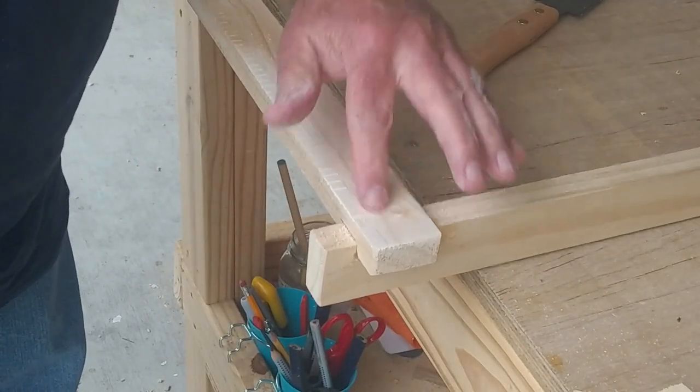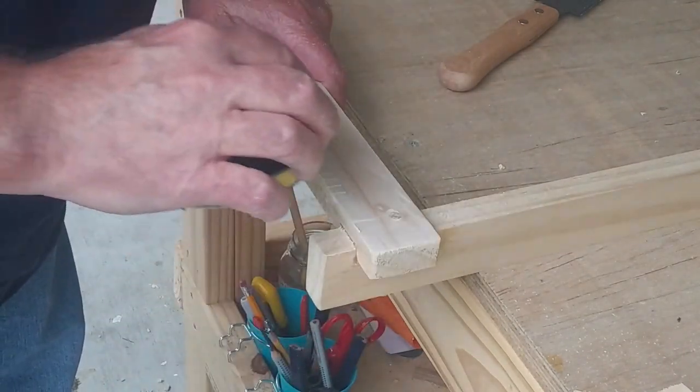A little too much glue there. Didn't do a very good job of wiping it down with a wet paper towel.